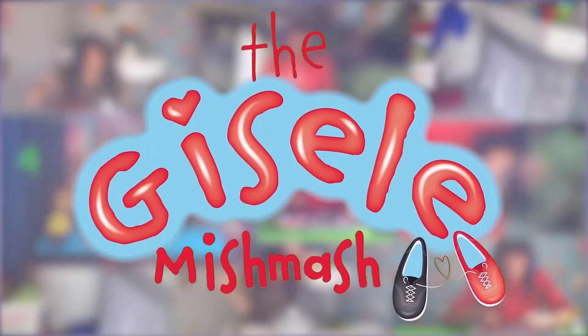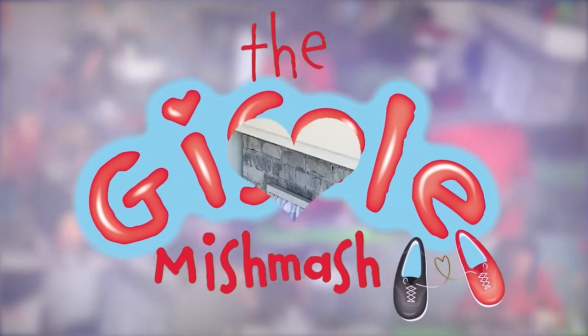There's love in every bit of the mishmash. The Giselle Mishmash.